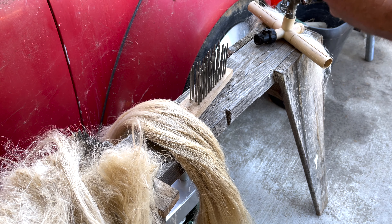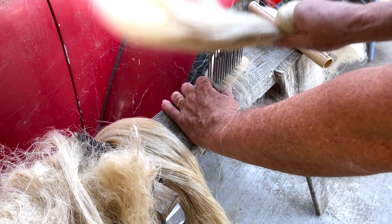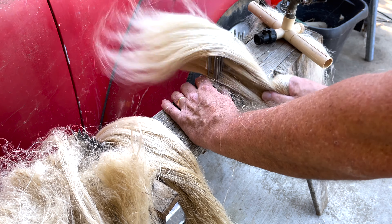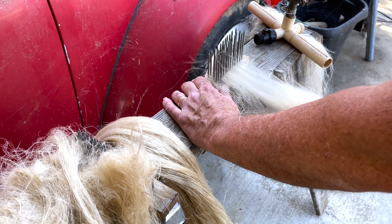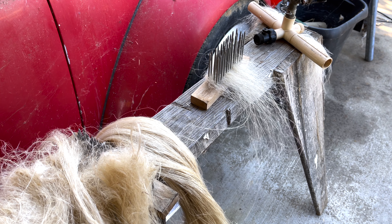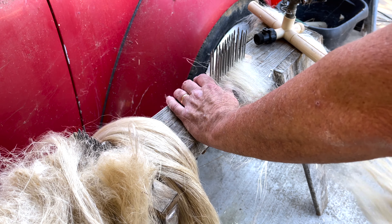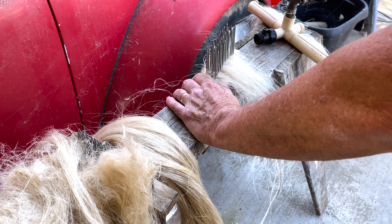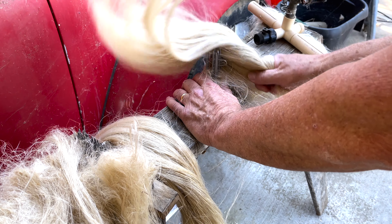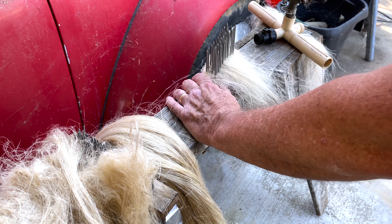I'm getting ready to put this on my spinning wheel, so that's why I'm doing this. I'm just going to lightly run it through, but I want it down into the comb. Just kind of turn it, flip it a little bit here and there, and it'll detangle it so that looks nice and smooth. Don't have to be overly aggressive with it either.